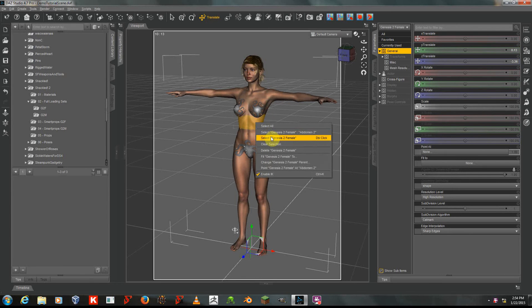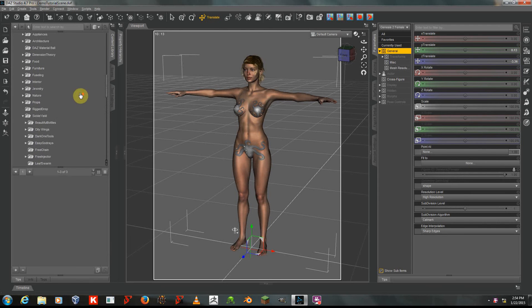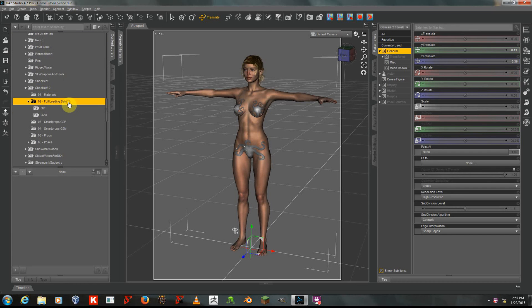I'm going to make sure that she's selected, and I'm going to go to my Content Library tab over here on the left, and I will navigate to Props, Sickle Yield, Shackled 2, and Full Loading Sets.